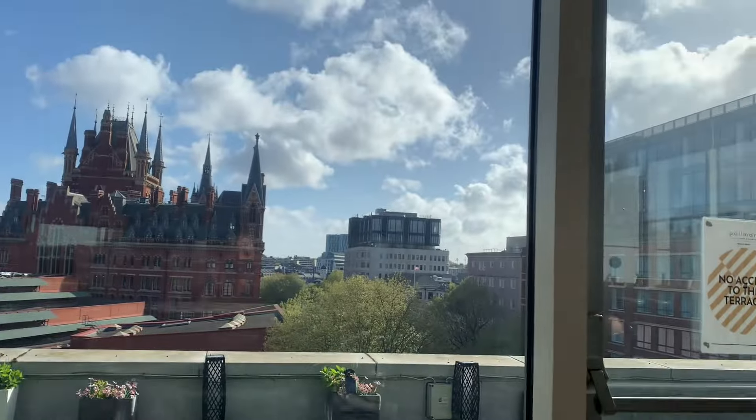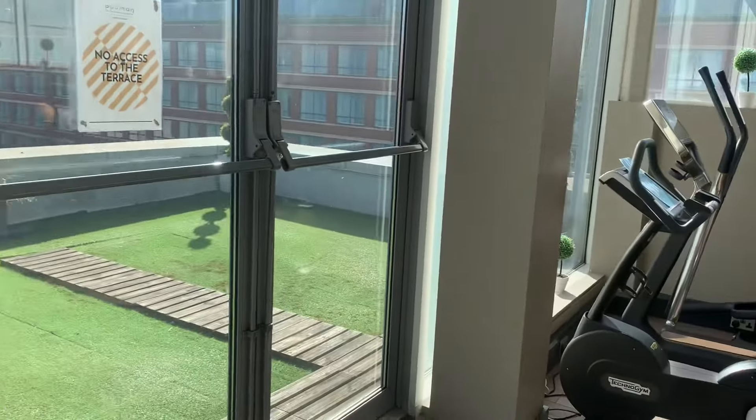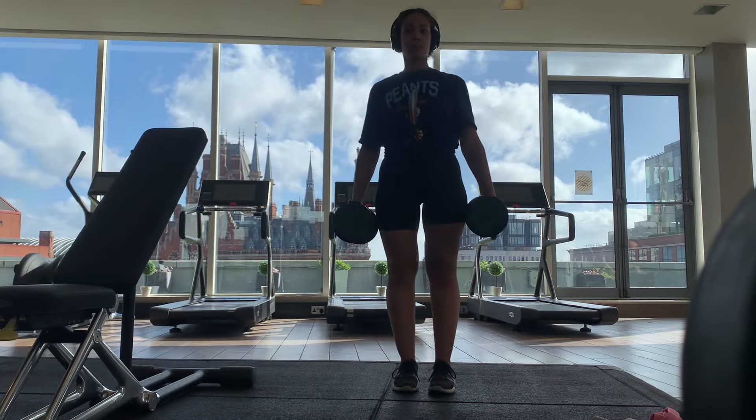Hey guys, I'm recording this voiceover in the garden so you can hear the birds. I started off by warming up on the treadmill for 10 minutes and then I stretched.